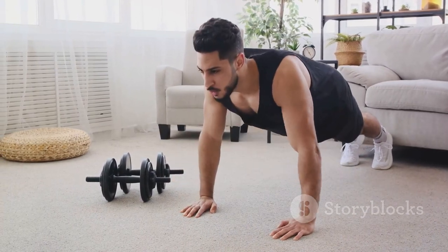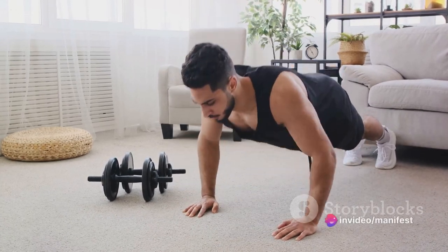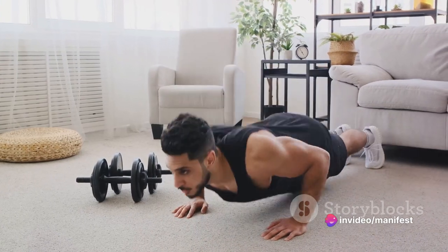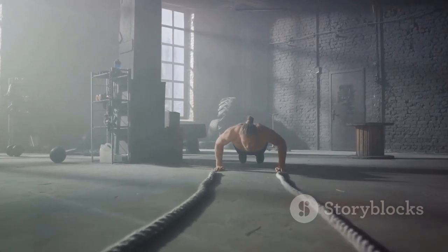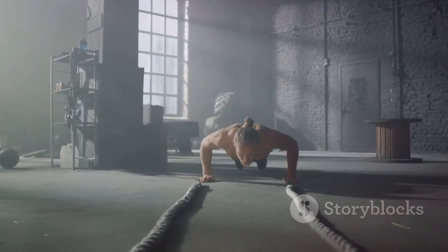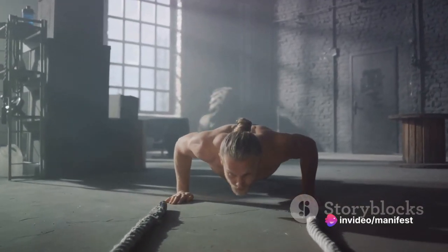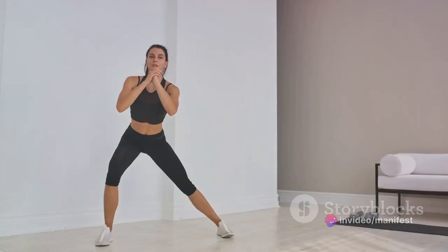Next, we have the classic push-ups. A well-executed push-up engages your chest, your shoulders, your triceps and your core. Start with your hands shoulder-width apart. Lower your body until your chest almost touches the floor, then push yourself back up. Aim for 10 repetitions, rest for 20 seconds and go for three to five sets. If you're just starting, don't worry about numbers. Focus on getting the form right and the numbers will follow.